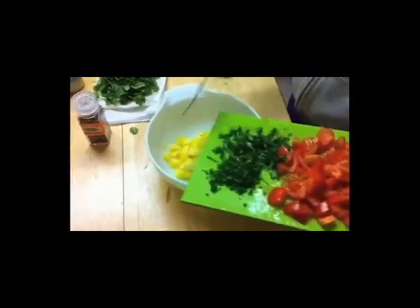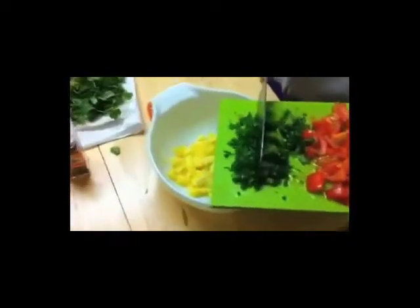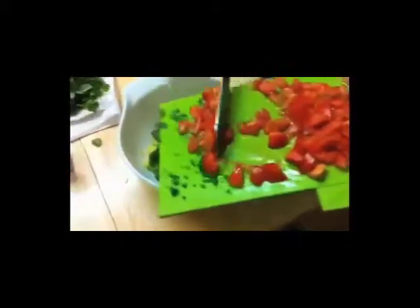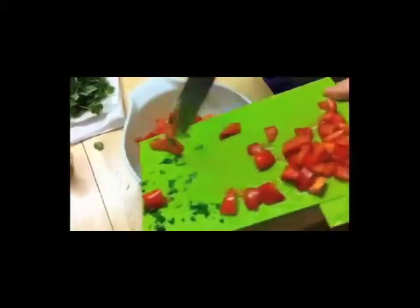I'm just wrapping up my simple salsa. I've already got my pineapple in the bowl, and in go my chives and my cilantro — the yummy fresh herbs — and then the chopped tomatoes. You can use salt, pepper, and garlic to taste.